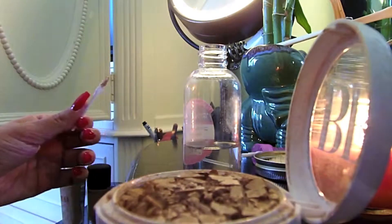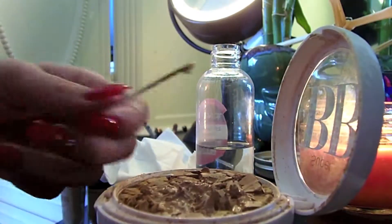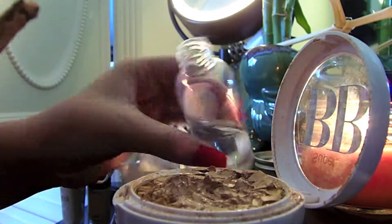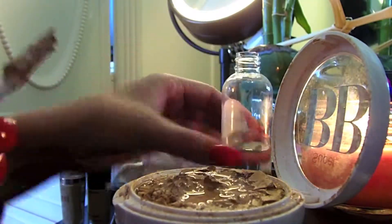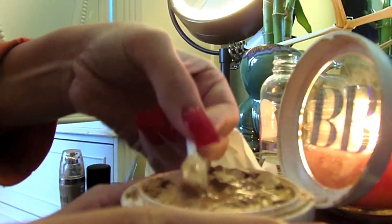First thing you're going to do is break them up into little pieces and flatten out the surface a little bit. Then you're going to take 91% alcohol — actually I was using 99% alcohol — but whatever, just take some alcohol and pour it into the item.